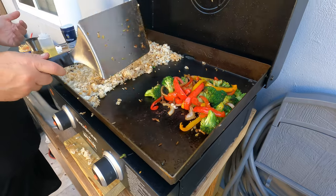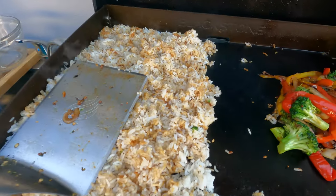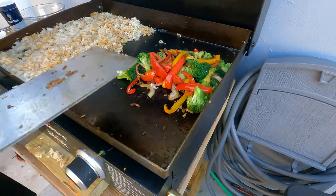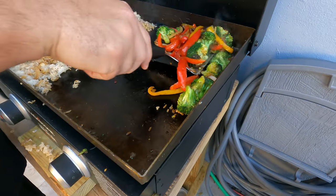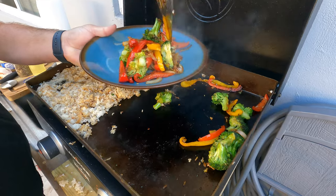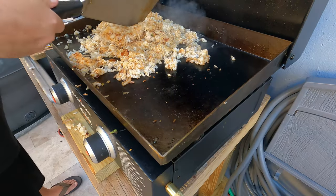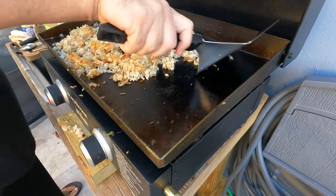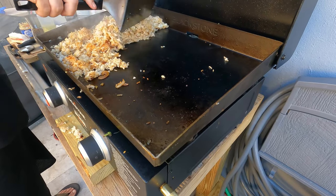We're okay. The egg is quick with the egg. That's the perfect color we want. We need the egg now.